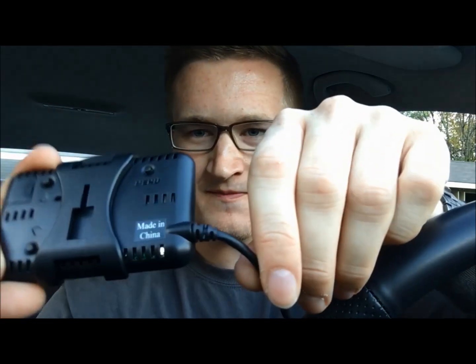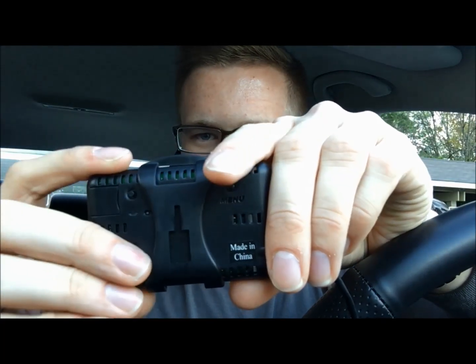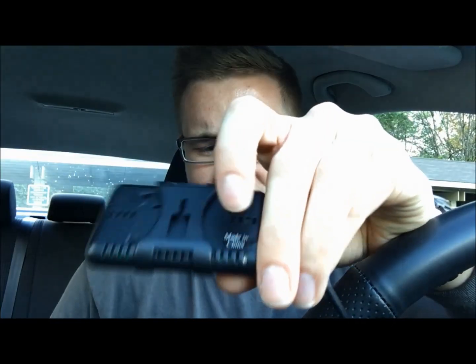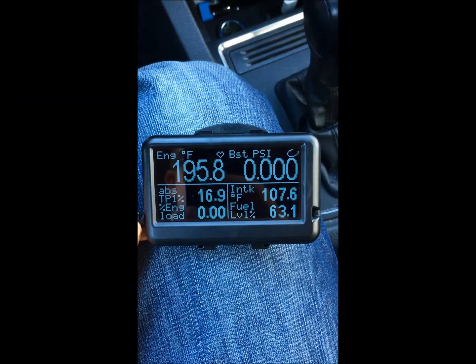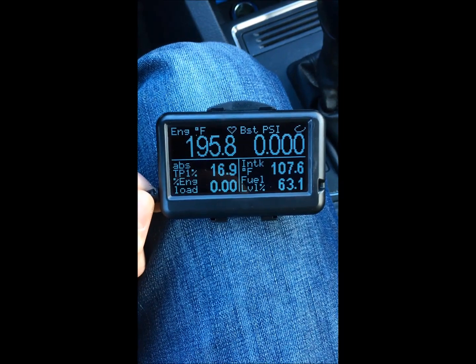It's a small device but it comes with options for different mounts. I ended up getting the horizontal surface mount so I could put it on my dash. This thing has three buttons on the back — the first is the menu button, and then you've got two simple up and down buttons. Usually when I see these kinds of devices I get worried because they're always complicated to use, but somehow they made the interface on this extremely easy. The display is not LED, so I can actually capture it on camera pretty easily.